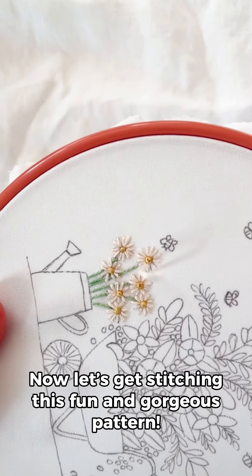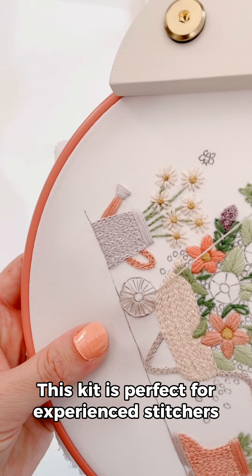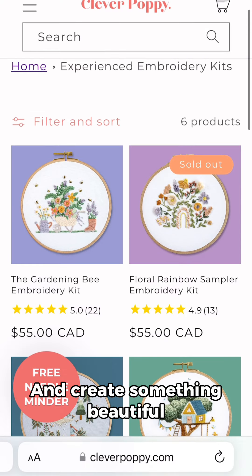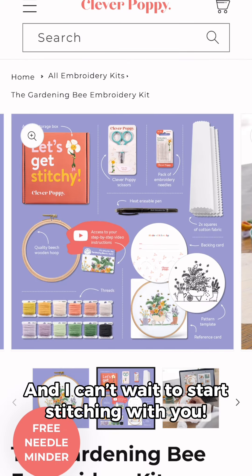Now let's get stitching this fun and gorgeous pattern. This kit is perfect for experienced stitchers who are wanting to practice or refresh their skills and create something beautiful. You can grab your kit at cleverpoppy.com and I can't wait to start stitching with you.